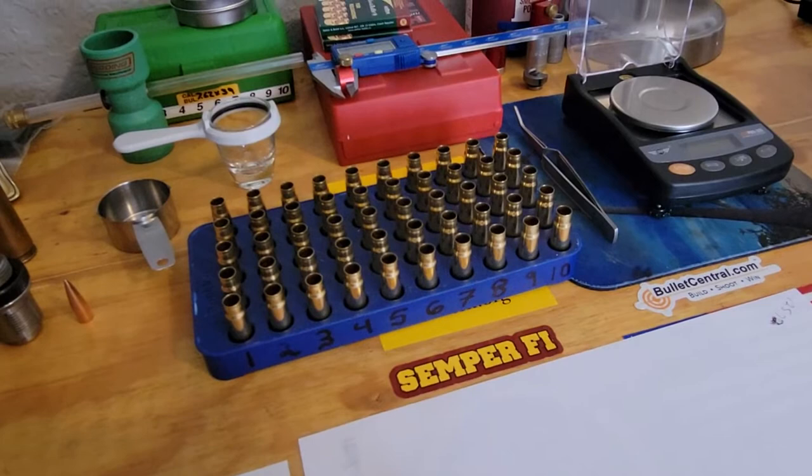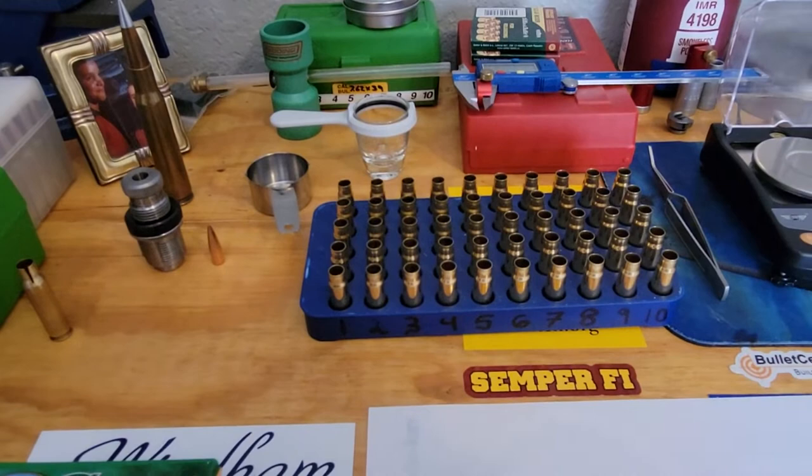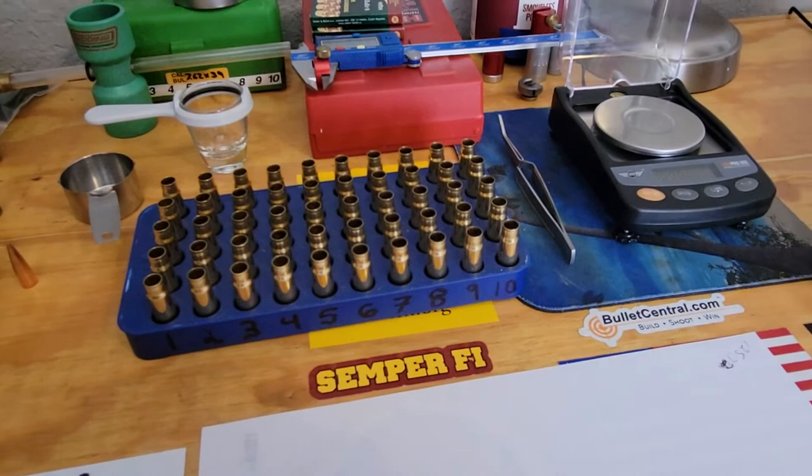But out of this round they developed — I forget which one it was — there's a Russian variant and another one that are extremely accurate for benchrest. Now yes, if you're shooting the 7.62x39 out of an SKS or AK-47 and stuff like that, the bullet tends to be .310 or .311.